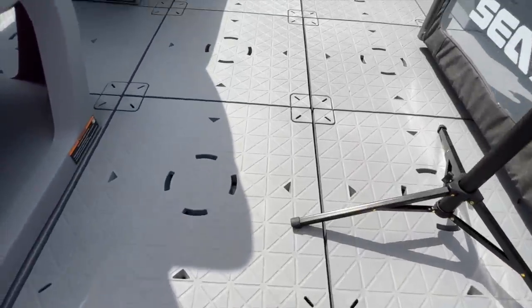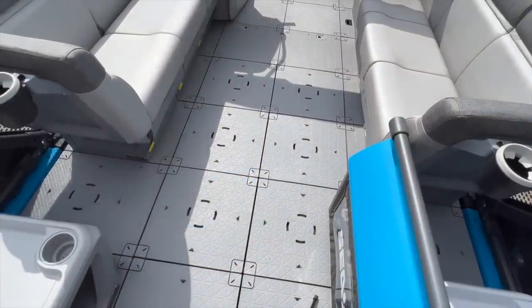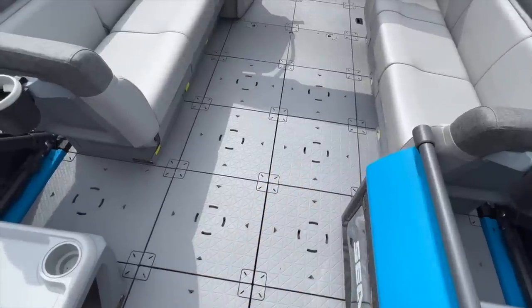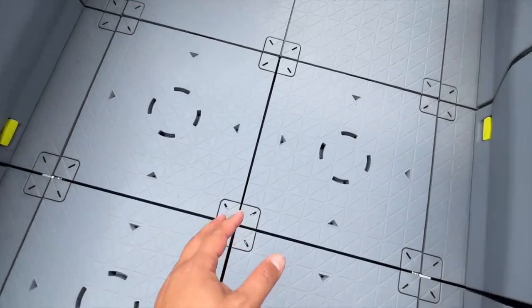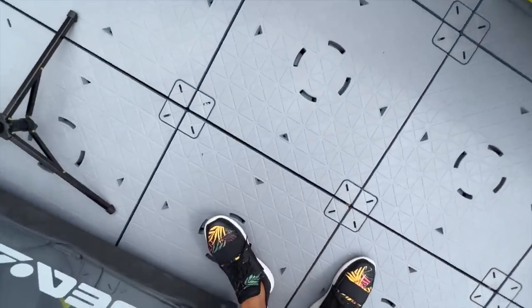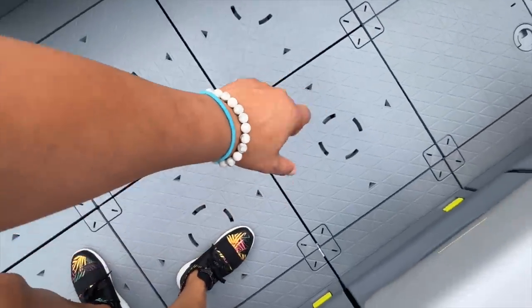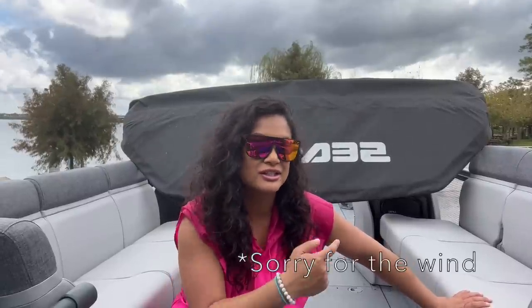So let's walk up on this deck. I've had this for a couple days now, and everybody that has come on to the Sea-Doo Switch has never seen it live in person. The one thing you cannot ignore and find unusual is these little hole designs on the deck. And then you're like, where's the carpet? Because normal pontoons have carpet. But there's a perfectly good reason for this design — it was to allow the majority of the deck to be configurable.